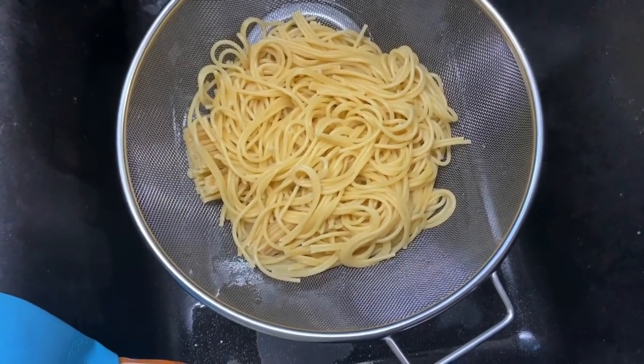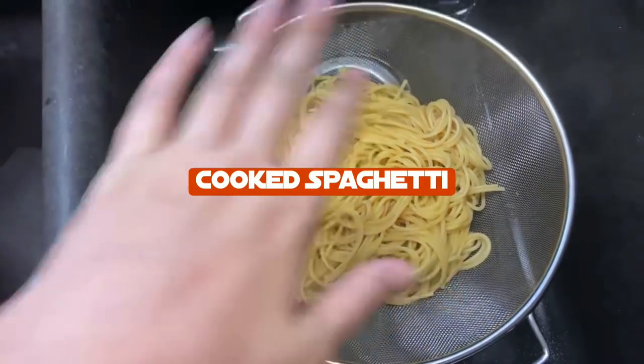Hey everybody, tonight we are making chicken spaghetti. It's a family favorite around here and we thought we would share the recipe with you. So here I have the spaghetti noodles already cooked and waiting.